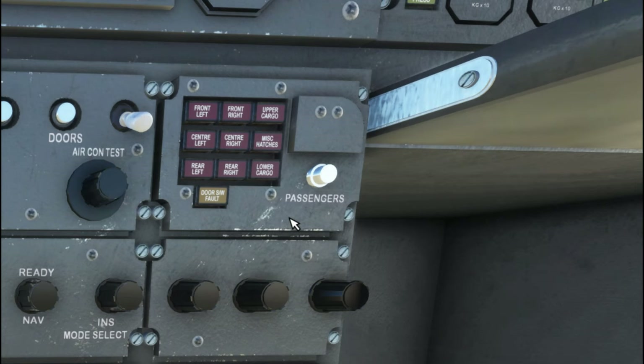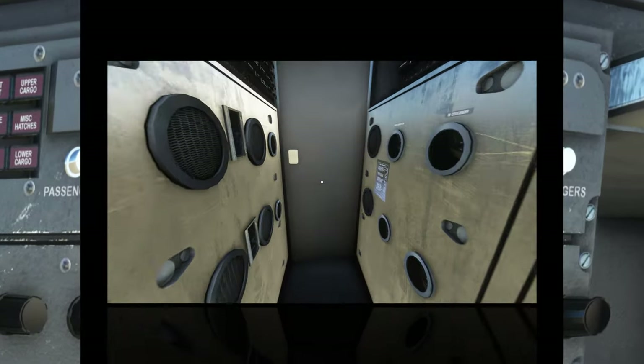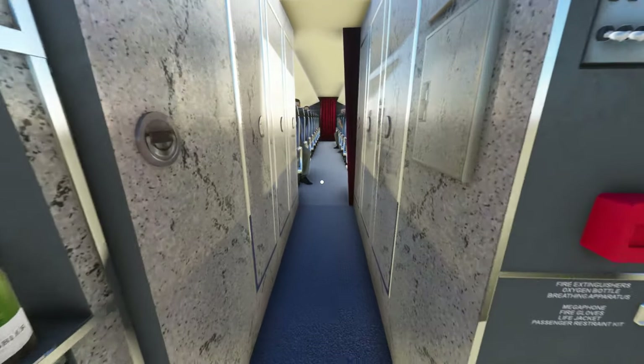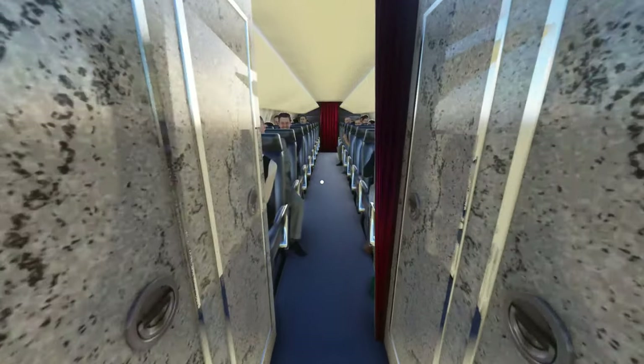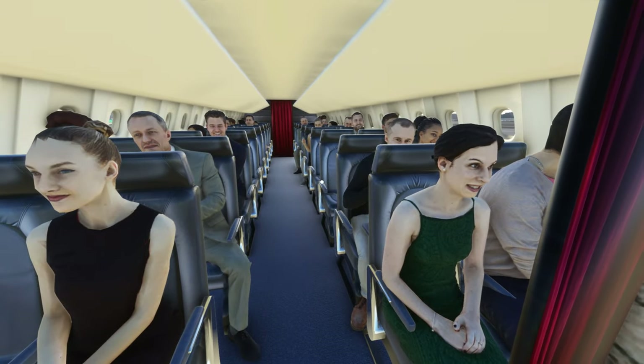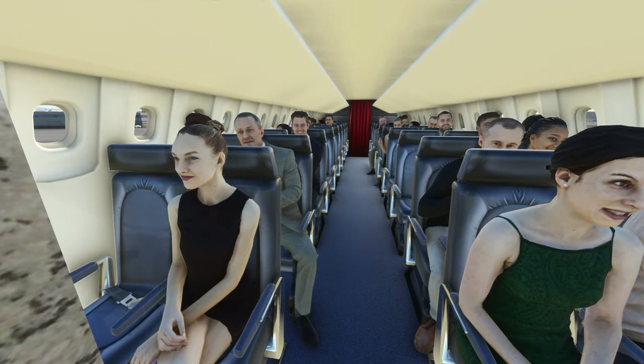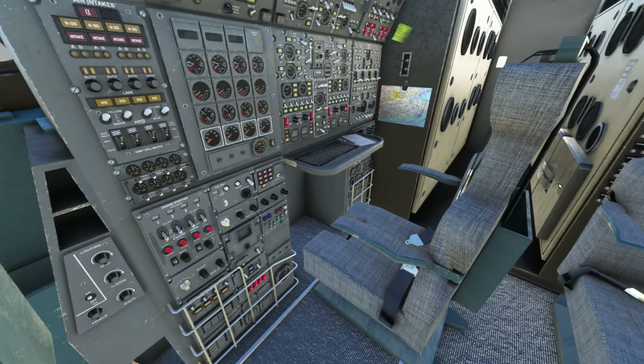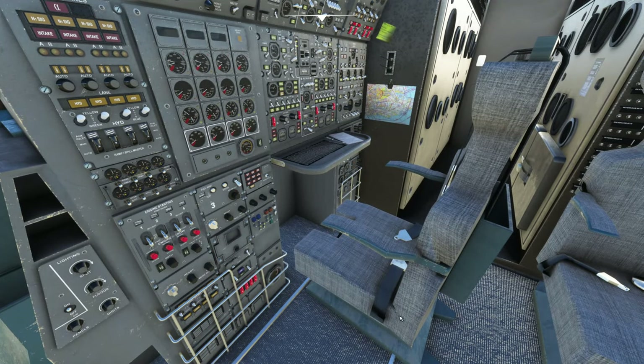Over here we have a passenger button. For those of you who want to see passengers in the back, you have to click on the passenger button. Let's hop back and see if that has added passengers — and yes, it has. So now we have passengers in the back of the aircraft. If you're wondering why there aren't any passengers, that's how you do it. The seats do not slide forward and backward, so you can't really position them.